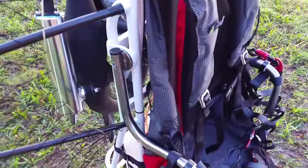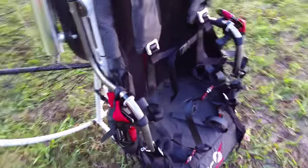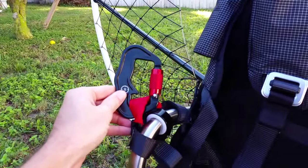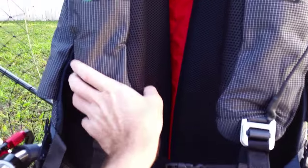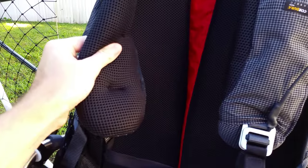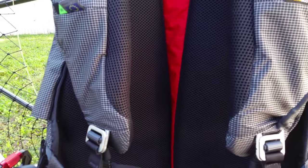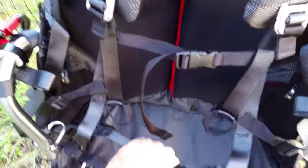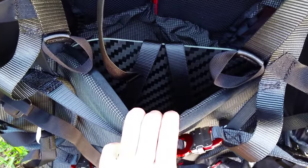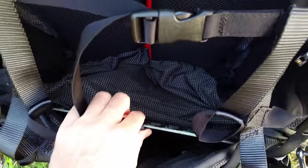This is the weight shift harness. The buckles here are titanium — really nice looking and very lightweight. I'm really happy with this harness; it has a lot of padding and it's all mesh material, so it's breathable and you don't get hot in it. It's really comfortable and lightweight. They've also put a carbon fiber seat board in here to save weight, which is really nice.